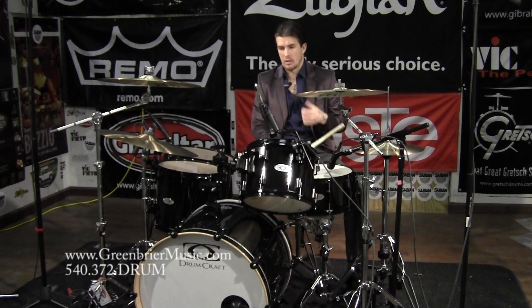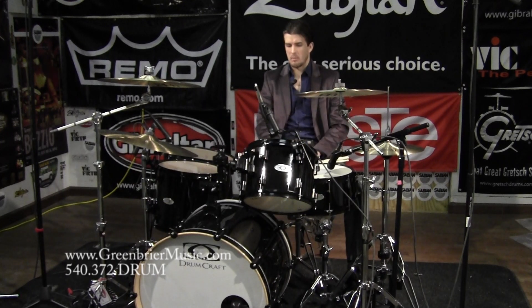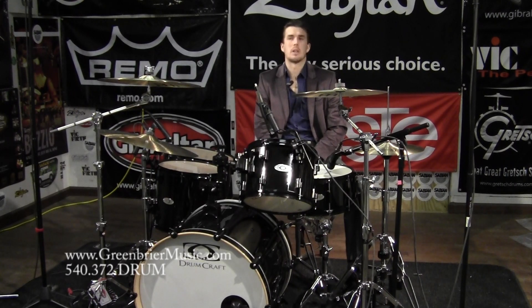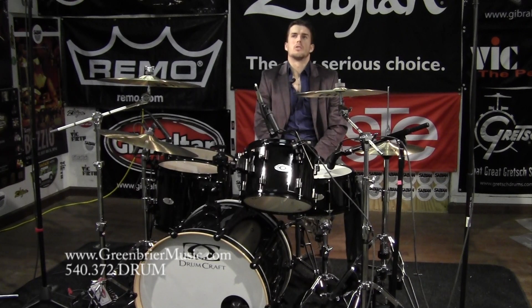This is a black-on-black finish — it obviously screams somewhere between rock and roll and austere and professional. The black hardware is the only thing that makes me think a little more rock and roll. This kit does come in some awesome alternative finishes. The white hardware might be for the drummer looking to play in a more professional venue. If you're rocking with young people, black-on-black is really the way to go.